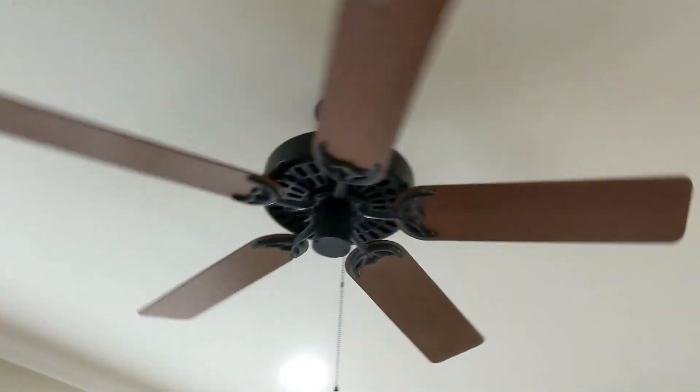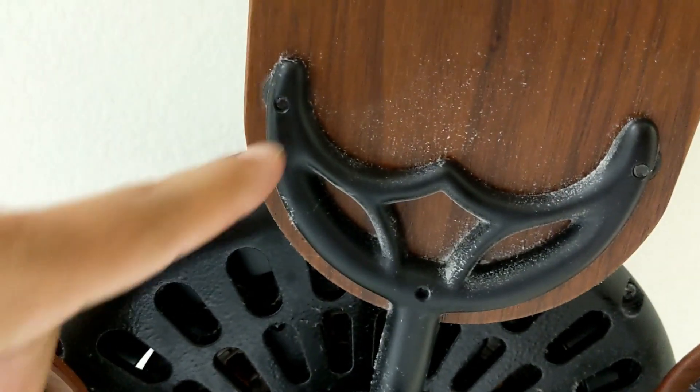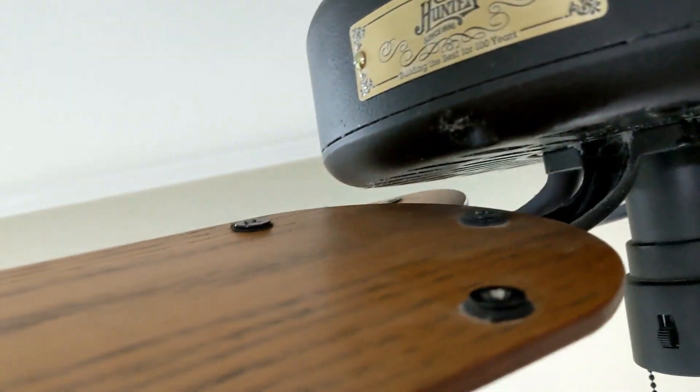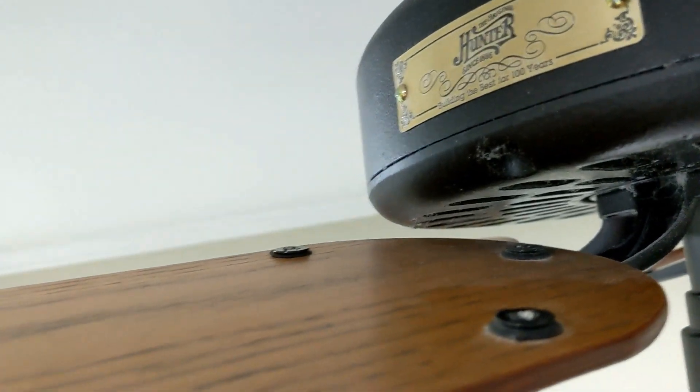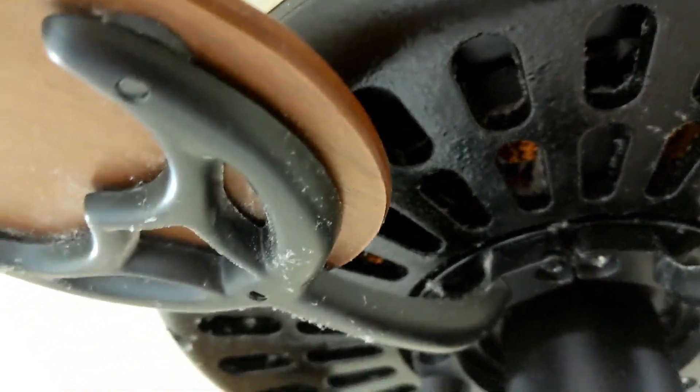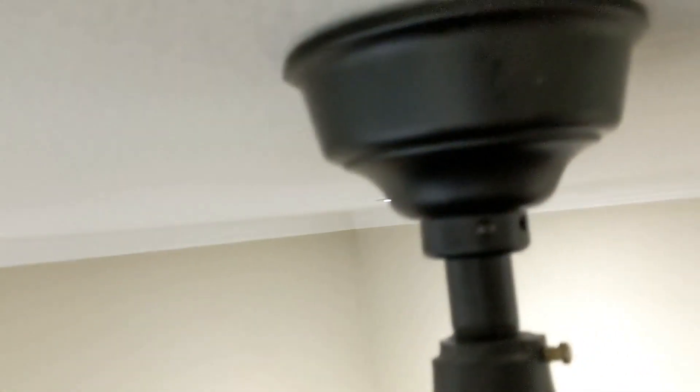You have some screws here, right, and you attach them — or you get to them on the back side. Well, the idiot that installed this fan, on one of them, kind of wallowed out the hole. So good luck ever trying to fix that. Same thing — the idiot used probably a high-powered drill and wallowed them out. So I was kind of desperate.